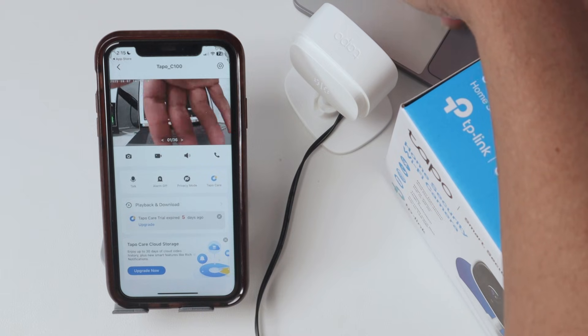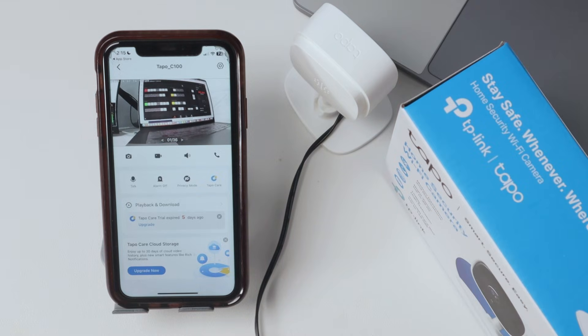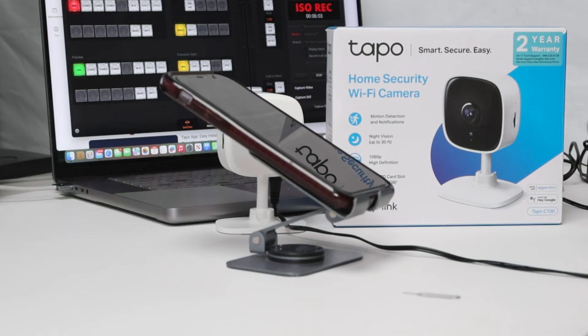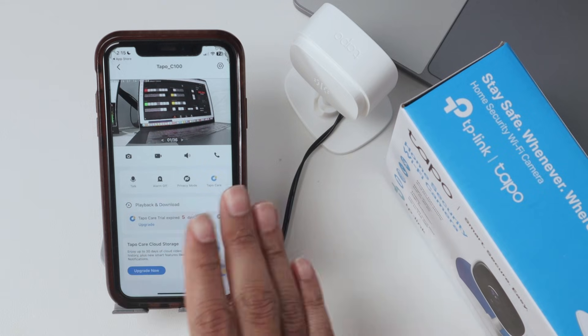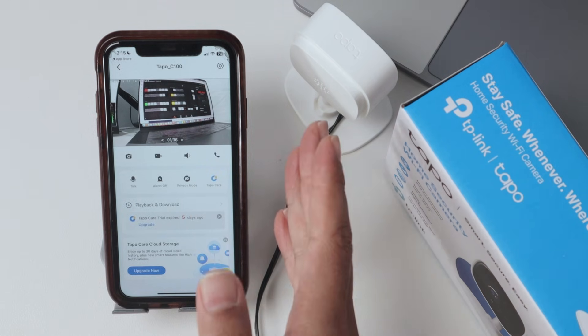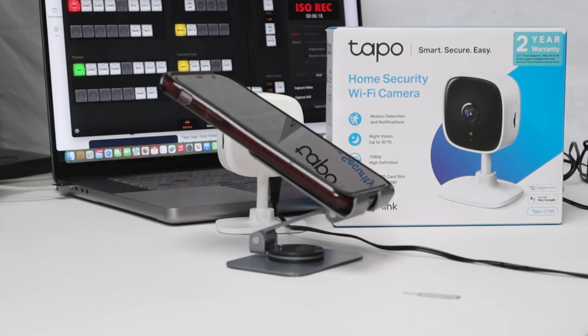It's working and works pretty fine. The camera will be recording, and later you can come back and play back everything that's recorded. You don't necessarily need a subscription plan because you can use the SD card on your camera. That's the way you set up your TAPO camera. I hope you liked the video — please subscribe to the channel, leave a thumbs up and your comments, and I'll see you in the next one.